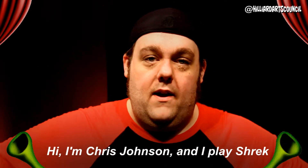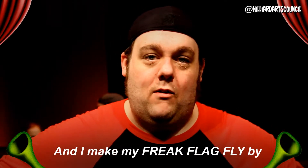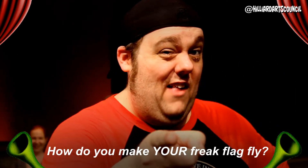Hi, I'm Chris Johnson. I play Shrek, and I make my freak flag fly by clapping with one hand. How do you make your freak flag fly?